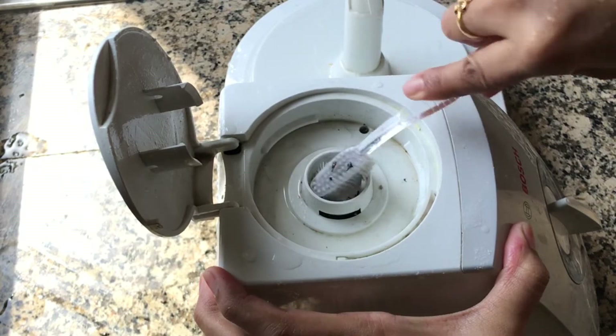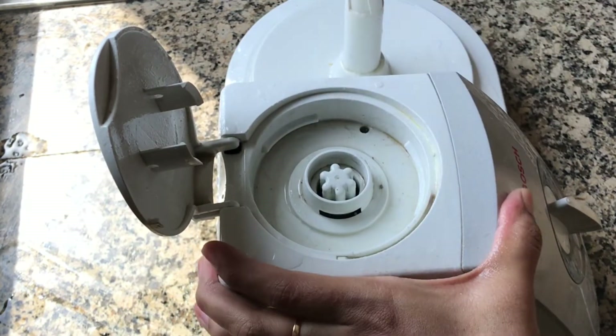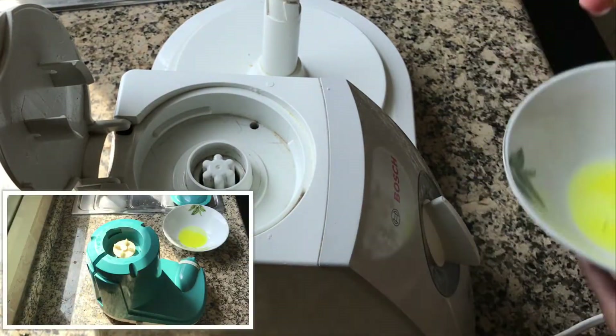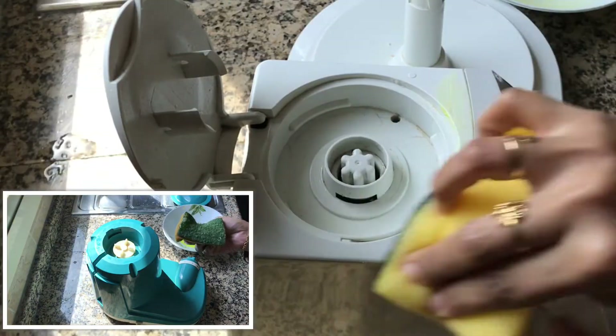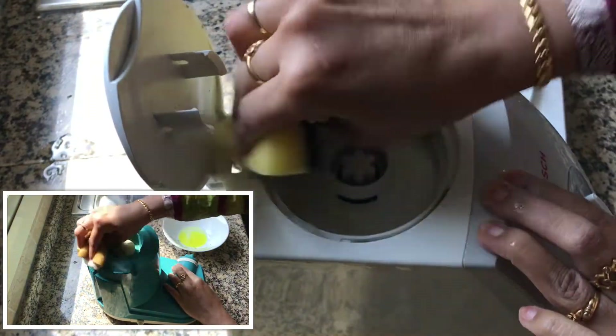Try this method at least once a week so that the food processor will always be clean. After this, rub with a sponge using a little liquid soap. Rub it all over — you can use any liquid soap.